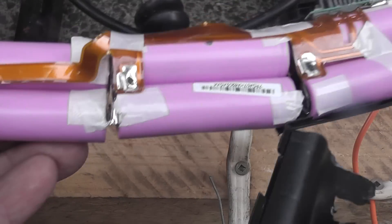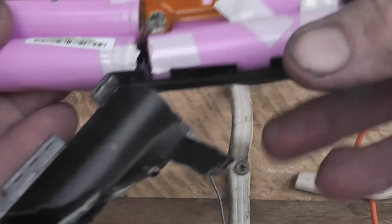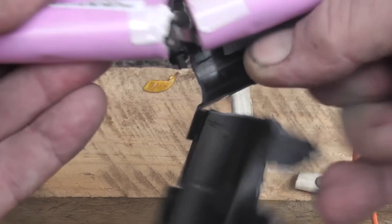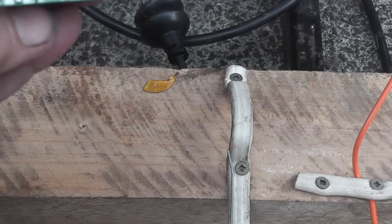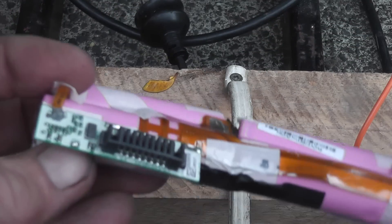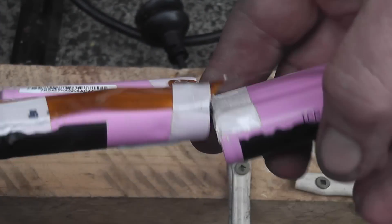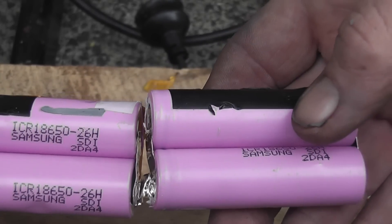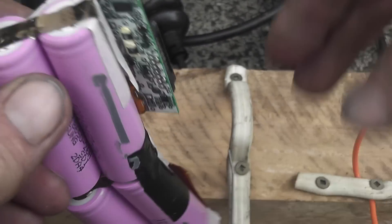Okay Bagels, I ended up opening the case because the thing did not want to pass any current. So I'll take all the cells out and analyze the situation. So I've taken the cells out and I have to analyze the situation — these are all 18650. We'll see what happens.